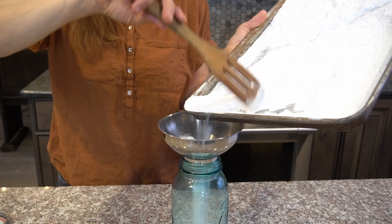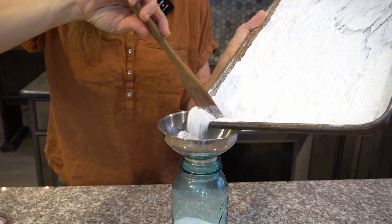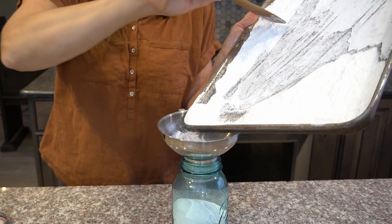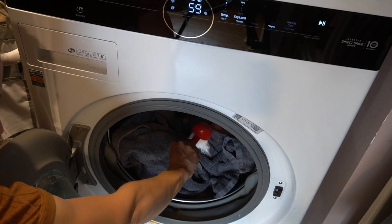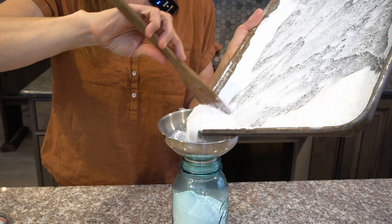Then carefully add your washing soda to a jar so that you can save it for later use. You can add a quarter cup of washing soda to your laundry load and it helps to brighten and clean the clothing.